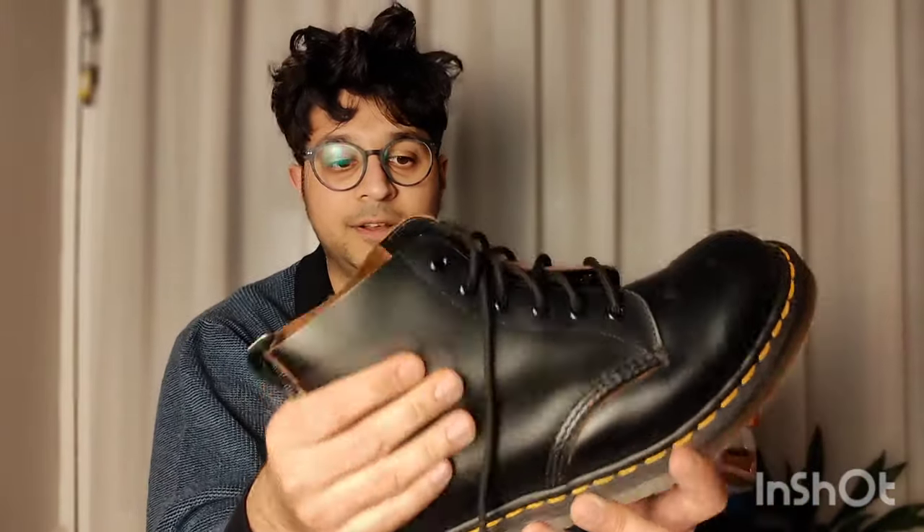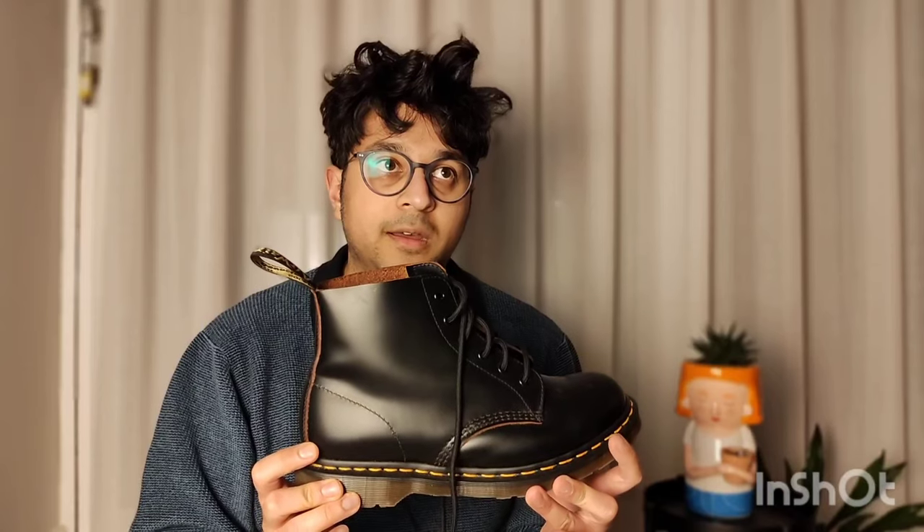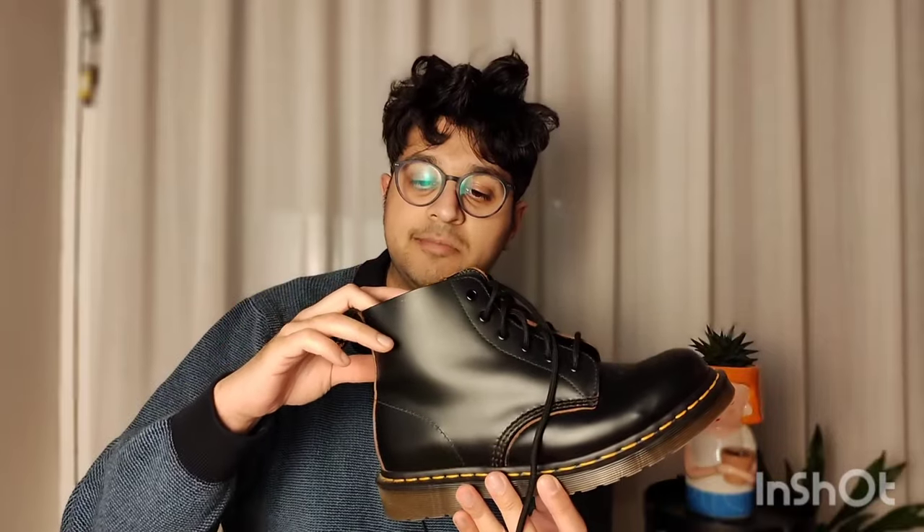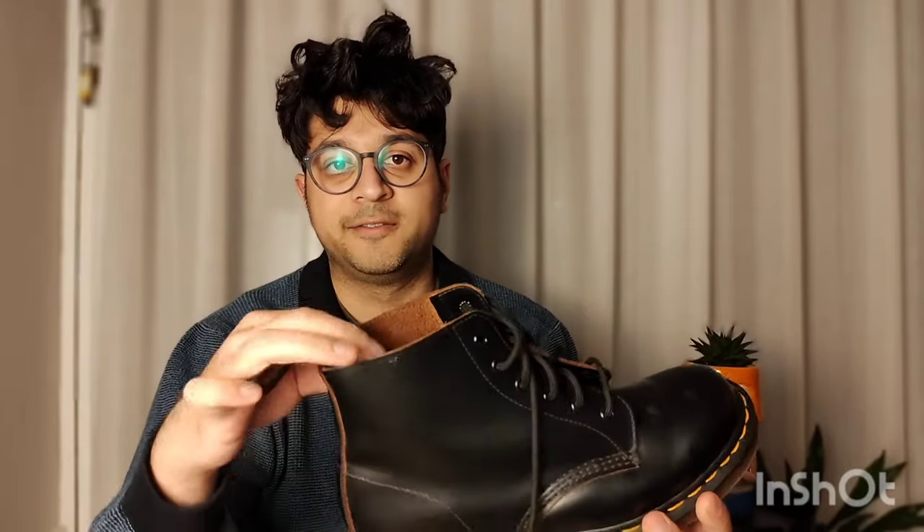It did make the boot a bit softer but not a massive amount — you'd still have to wear them for maybe ten days to two weeks. I wore them for about a week and didn't really feel them becoming much more comfortable. The mink oil also made it super moist and — maybe I put too much — it ended up rubbing off on my socks and jeans.